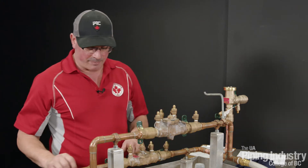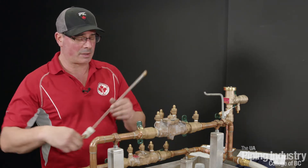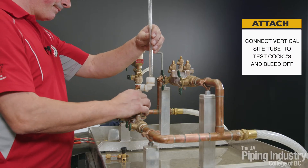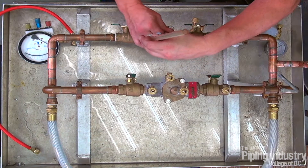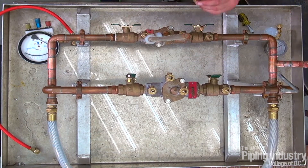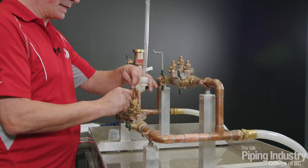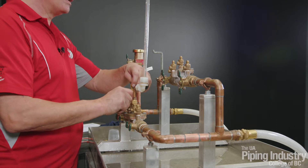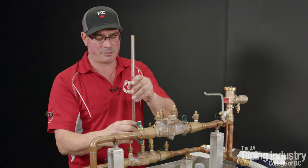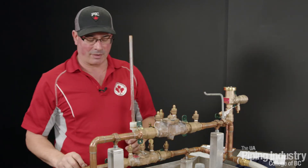We can hook up our sight tube to test cock number three. And we're going to use a compensating valve on test cock number two, just in case our shutoff valve number one is leaking. If it does leak, we can open the compensating valve so the water stops dripping out of the sight tube, so we can get an accurate reading on check valve number one.